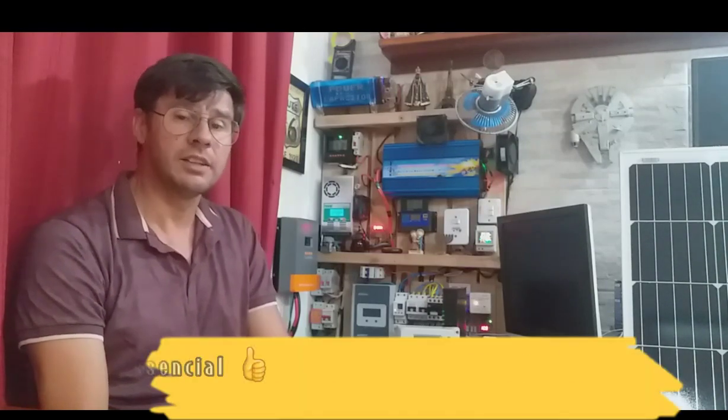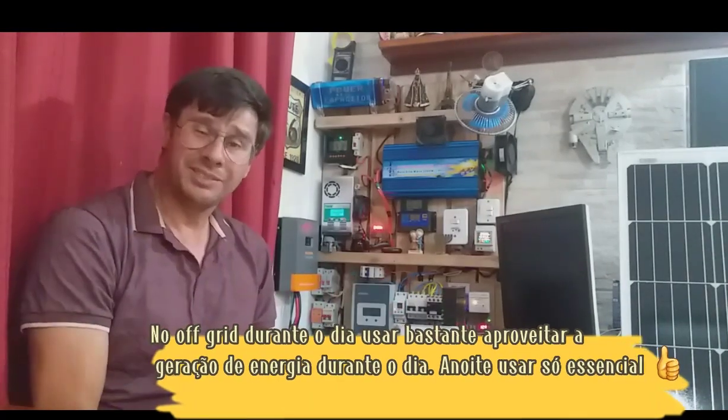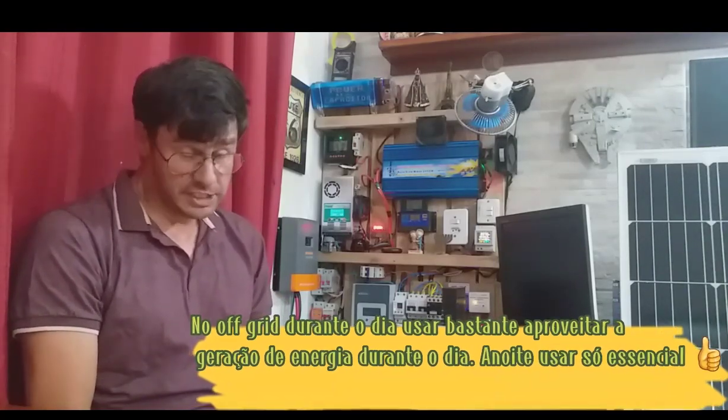Hoje vou falar da minha experiência no off-grid e como tirar 100% de aproveitamento do sistema. O próprio sistema de energia solar off-grid é para usar durante o dia — mando lavar roupa, uso fogão de indução, o que tiver que ser usado durante o dia. À noite guardo as baterias com carga essencial: televisão no máximo e geladeira.